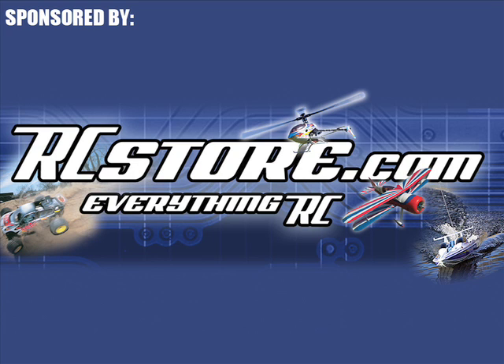Sponsored by RCStore.com. Get Radio Control Car Action back issues, books, and other products online at RCStore.com. Hi, I'm Paul Onorato, and today I want to show you a quick tip for making equally sized body post holes.